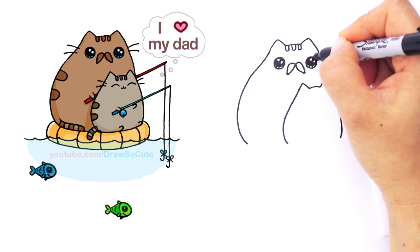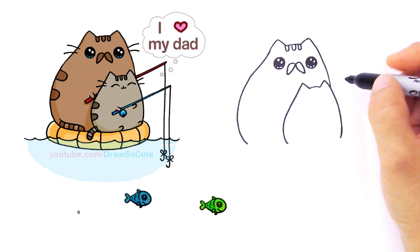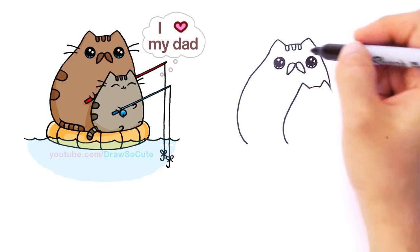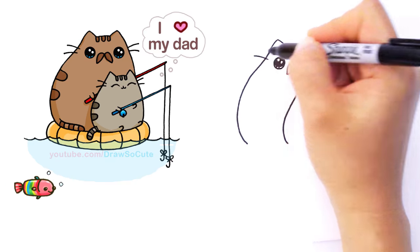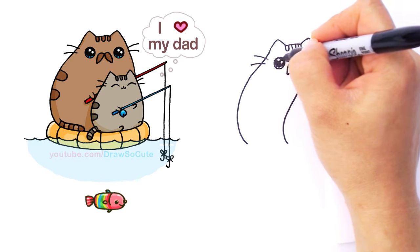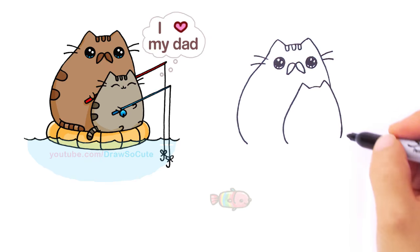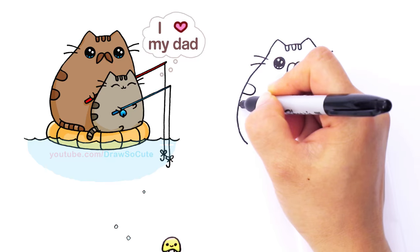I'm so excited about this drawing because I just love it — it's the cutest thing ever. With this daddy cat and the Pusheen cat, they're fishing with this cute little fish. I just had to draw it for you guys. I hope you love it and I hope it inspires you to draw this for your dad, your uncle, your grandpa, your brother. There's another whisker — this one doesn't go in, it kind of just starts from right here. Then let's draw two stripes and another one.